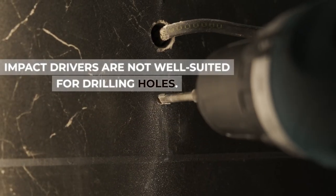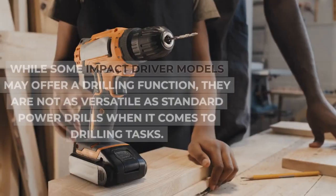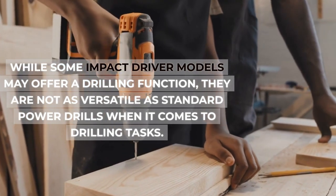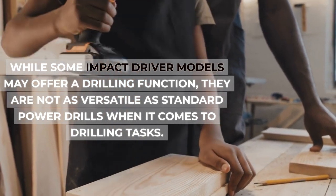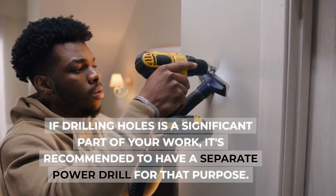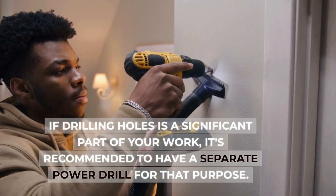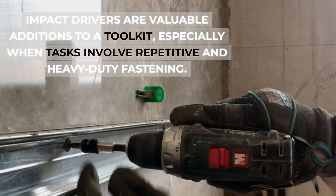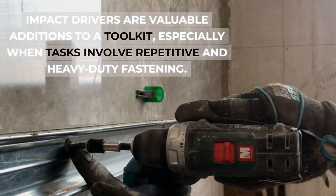Impact drivers are not well suited for drilling holes. While some impact driver models may offer a drilling function, they are not as versatile as standard power drills when it comes to drilling tasks. If drilling holes is a significant part of your work, it's recommended to have a separate power drill for that purpose. Impact drivers are valuable additions to a toolkit, especially when tasks involve repetitive and heavy-duty fastening.